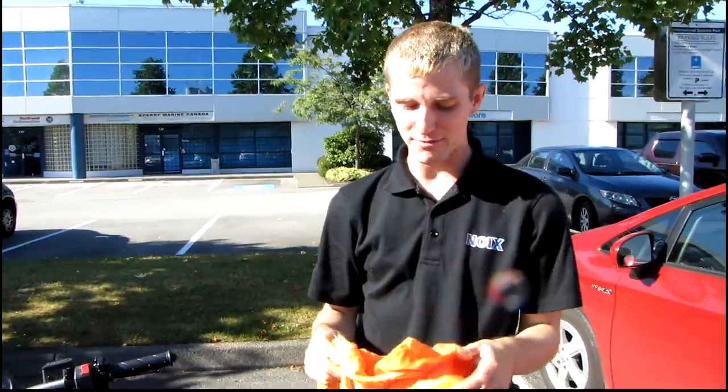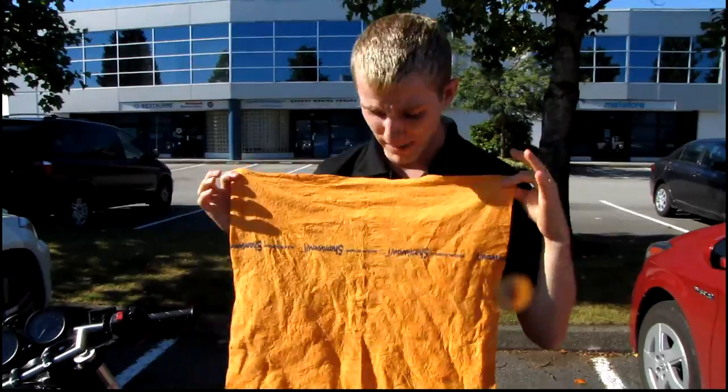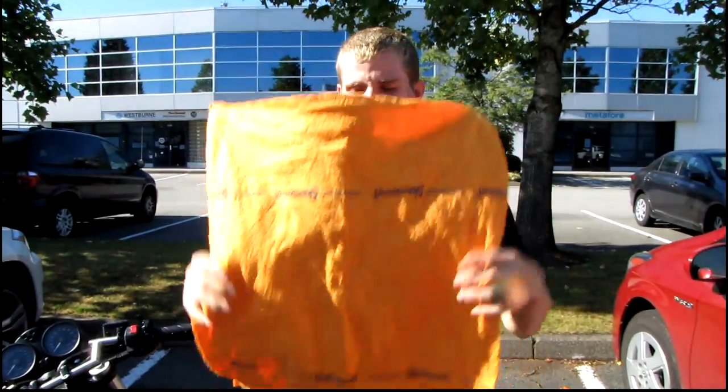That's pretty much all I got. So there you have it — my unboxing of the ShamWow, lame as it may be. Don't forget to subscribe to Linus Tech Tips for no videos like this. I'm not going to do this again.